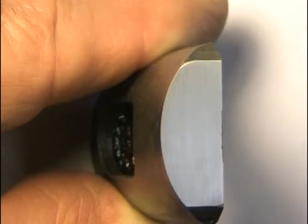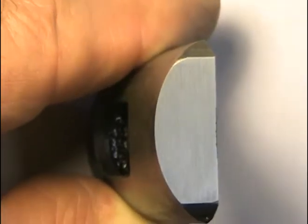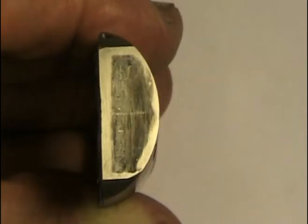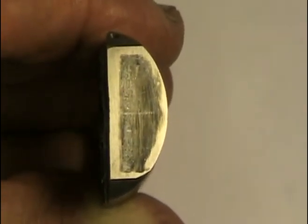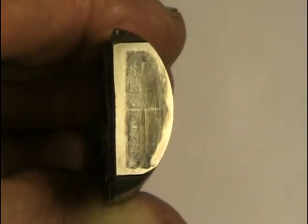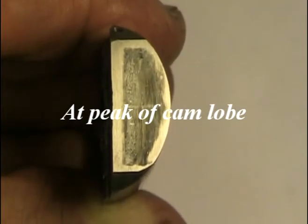Here's the lifter before the Spintron test. As you can see we've got a nice polished surface. Now looking at the lifter after an hour at 1500 rpm, you can see that there's a definite wear line forming across the middle of the lifter. This wear line is caused by the spring pressure at full lift at low rpm.